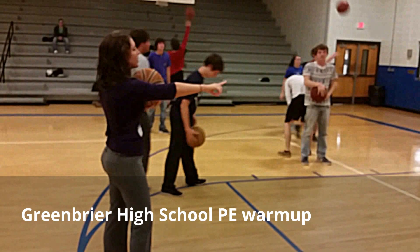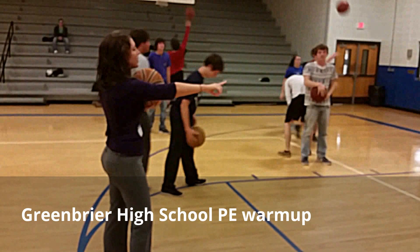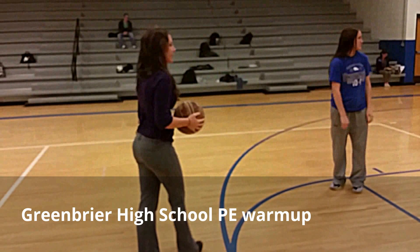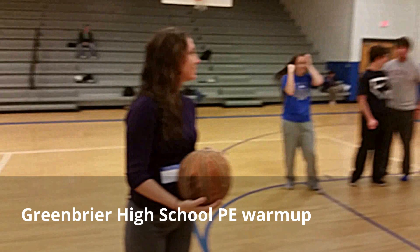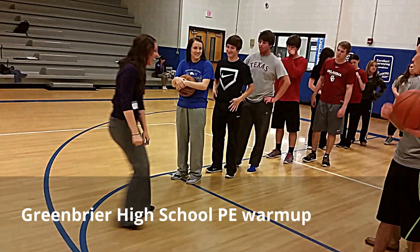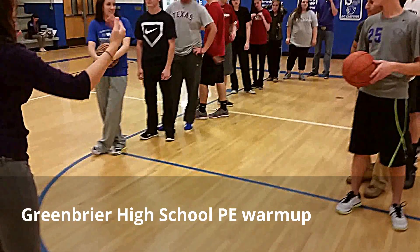Alright, now we're going to do a relay. I have two groups of ten — have everyone put their ball back. We need one ball per line of ten. We have two groups of ten. Let's spread out just a little bit.